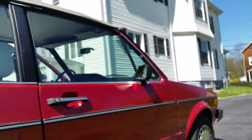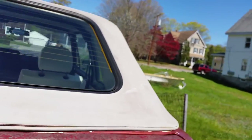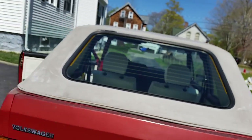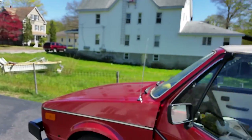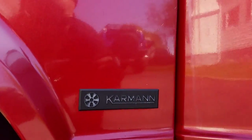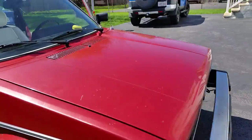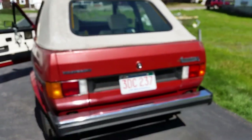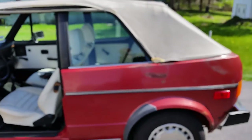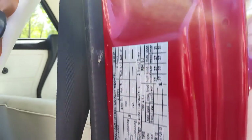It has all four of the OEM hubcaps. This is the 1980 — it's the first year with the 1.6-liter fuel-injected engine. It has the original emblems — pretty cool, all in good patinaed shape. The Karmann badge — it's not a Karmann edition per se; all of them were built in Karmann. This is an actual German-built Volkswagen; a lot of them were built in Pennsylvania. These cars are actually built in the motherland. Door tag is all nice and present.